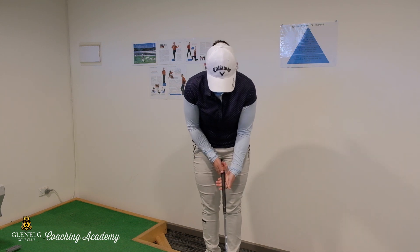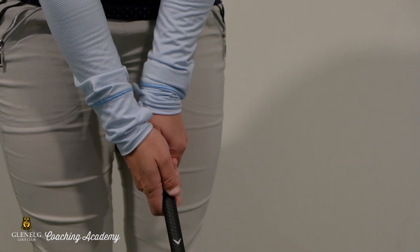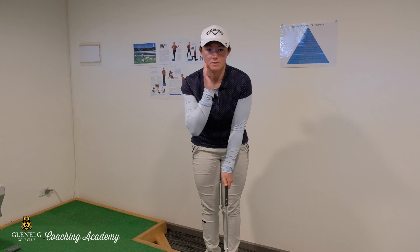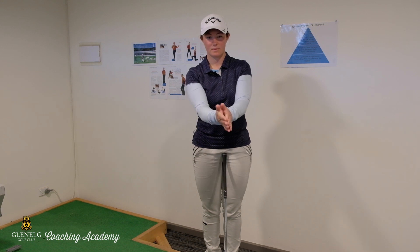So that left hand sitting in the fingers, getting that hand on top, two knuckles. Now with my right hand, I'm just going to bring that in from the side and let that sit on top of the golf club. You'll notice that the V's on both of my hands are pointing up to the right side of my face or my right shoulder. So our hands are working together on the golf club, palms facing each other.